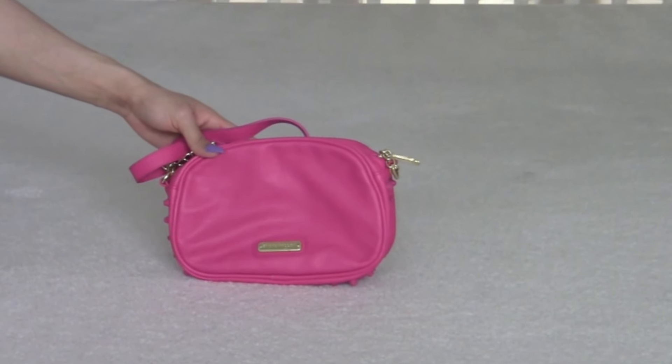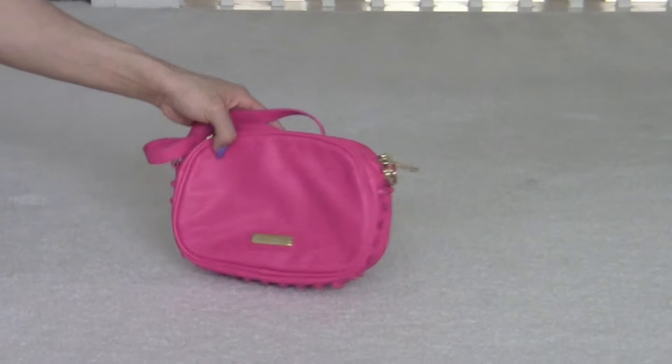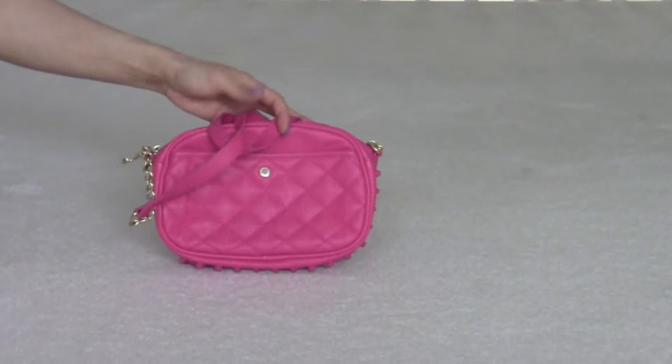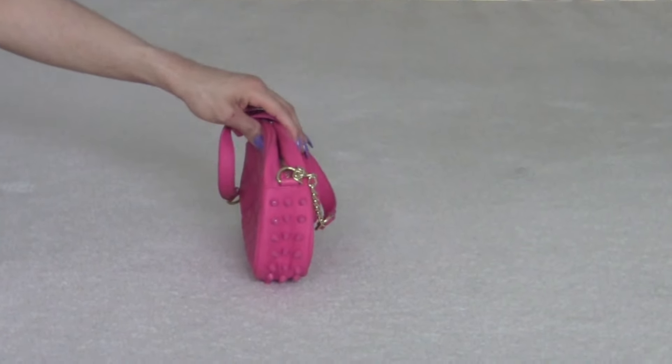And hot pink. This is the front, the side, the studs — pink studs — the back, the other side.